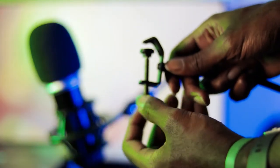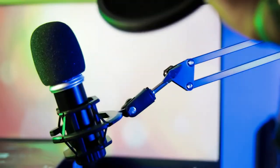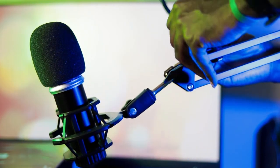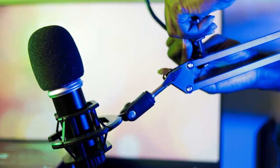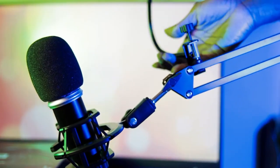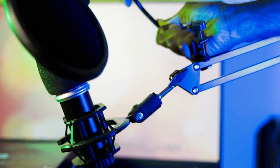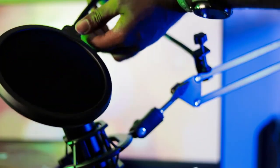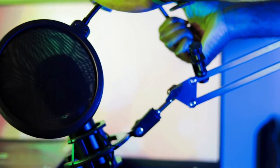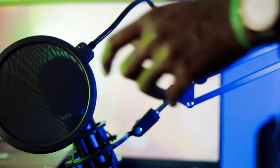Attach the pop filter to the upper support of the microphone boom arm, then bend the gooseneck to place the pop filter between the microphone and yourself. Attach the USB cable to the microphone and to your computer or laptop and there you go — you are just about set up.